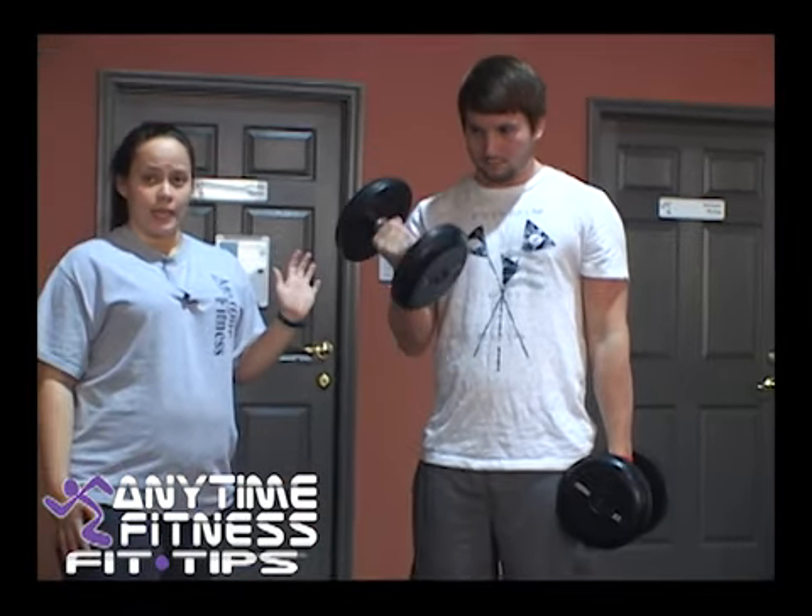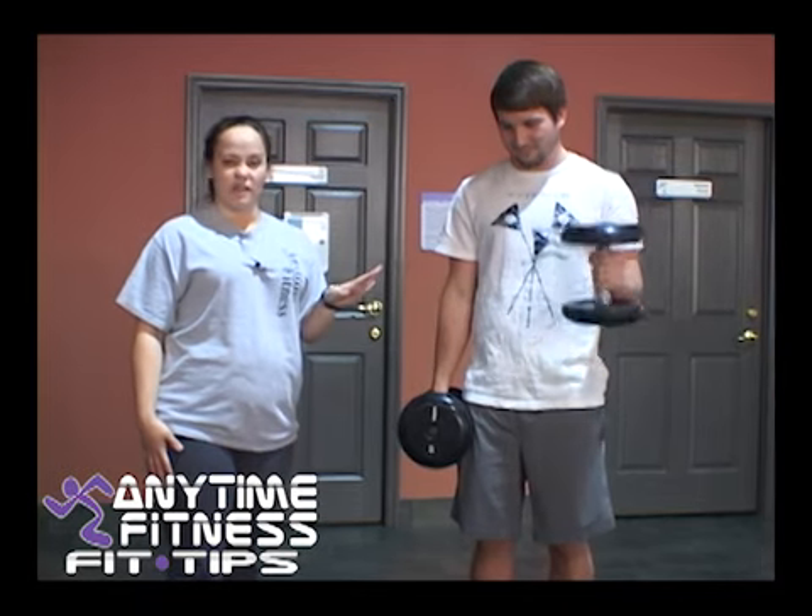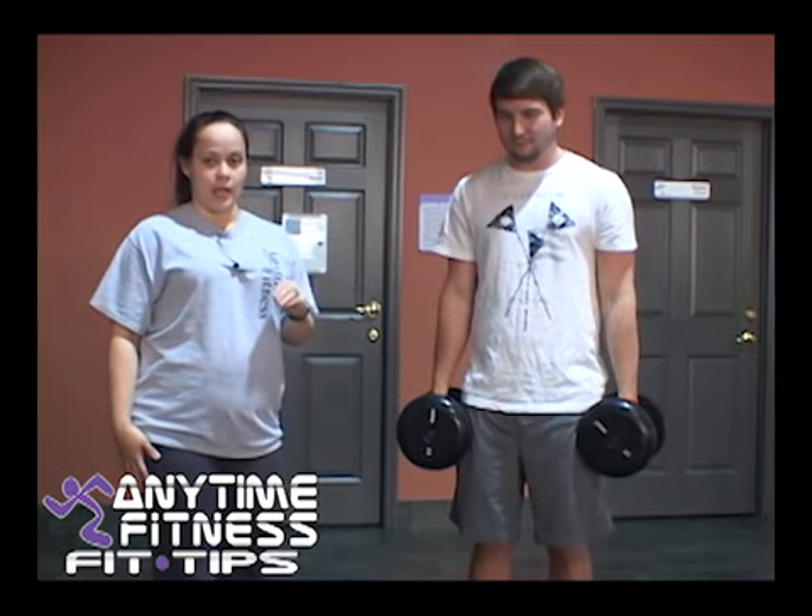And you want to do, starting out, anywhere from 3 sets of 8 to 3 sets of 10 at a small weight, and then you can work your way up.